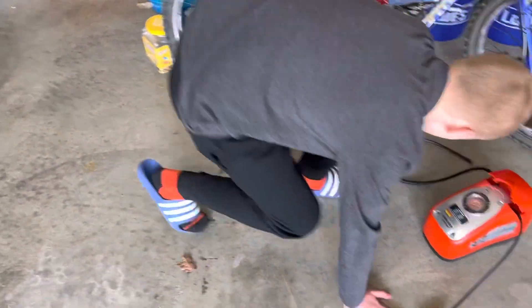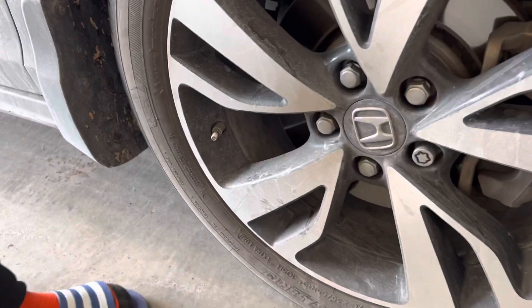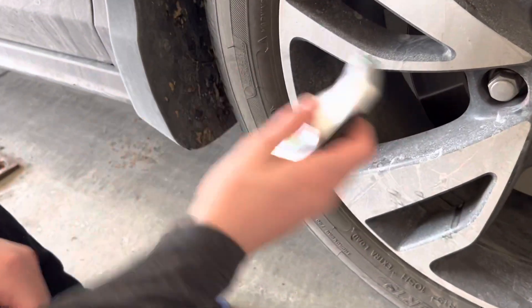We're going to go over to a car tire and do the same kind of check over there — do the gauge first and see what it is.